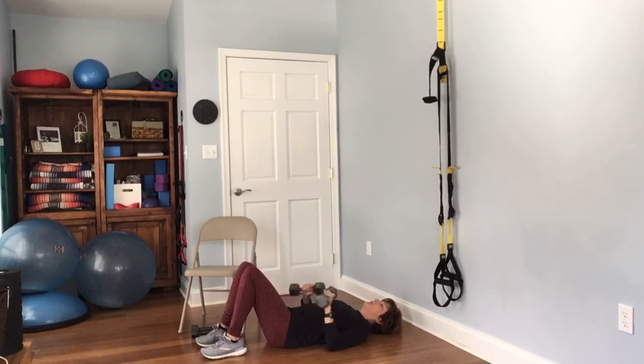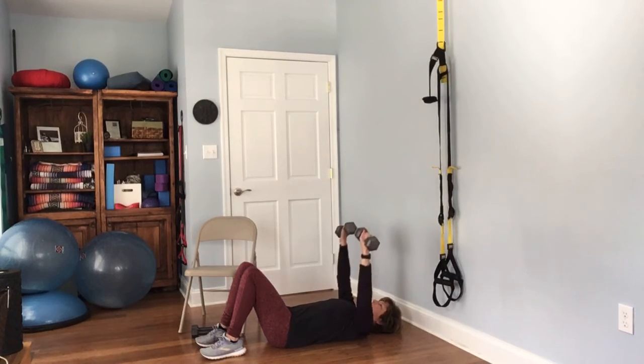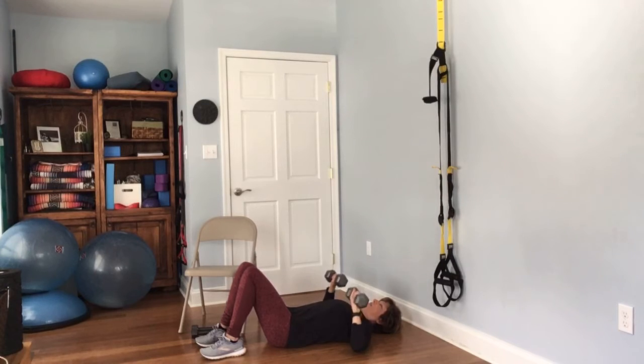Your palms are going to be facing towards your feet and the weights will be lined up, then just press up to the sky. Complete 12 reps of the chest press.